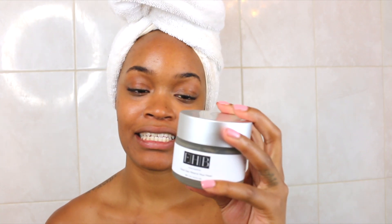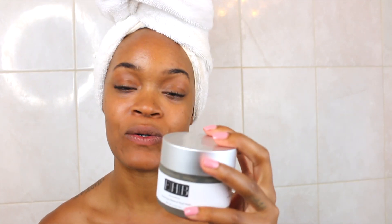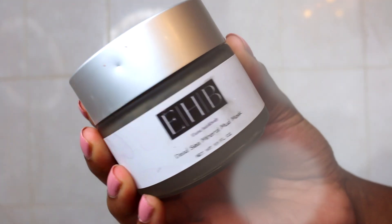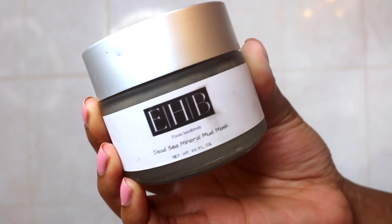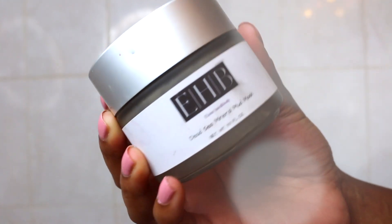Now we're going to jump into the Deep Sea Mineral Mud Mask. I'm excited for this. This mask cleanses and draws out the impurities from the skin, tightens and tones the complexion, giving a refreshed look. Look at the packaging — it's very sleek, it's very elegant. It feels like I could pick this up at Nordstrom. This looks very expensive.